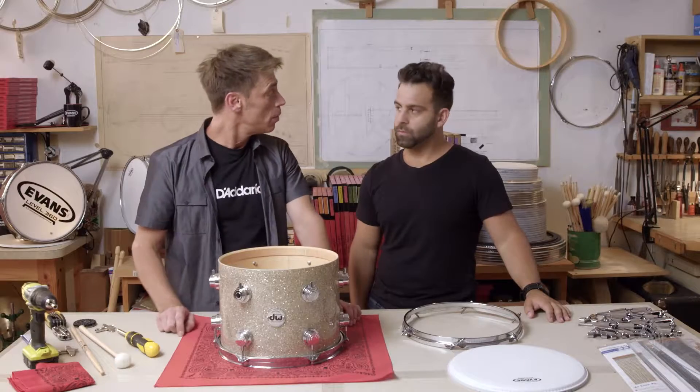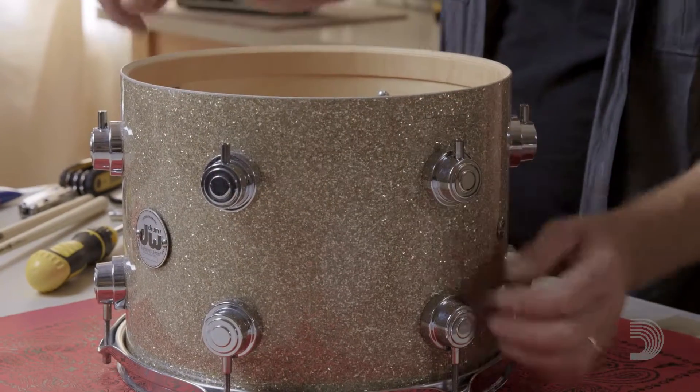So what are we talking about today? Well today I'm going to show you how to clean, install a drum head and tune it up on this Tom Tom right here, this lovely DW Tom.